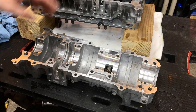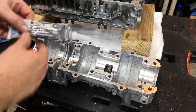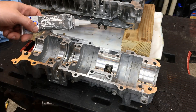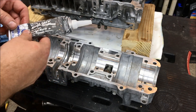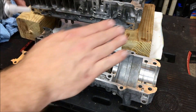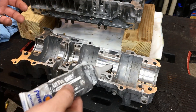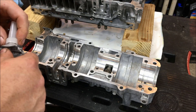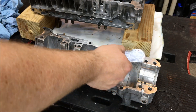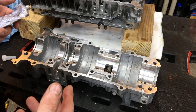Now that we have the crank in the upper part of the case, we're going to prep the bottom of the case for sealing. I'm using Ultra Gray - you can use Ultra Gray, Yama Bond, or a Honda product - but regardless of what you use, you need to use something on these cases. Even though it's flat, there are certain imperfections within the cases and if you don't use sealant you're going to have a leak. You don't need a lot.